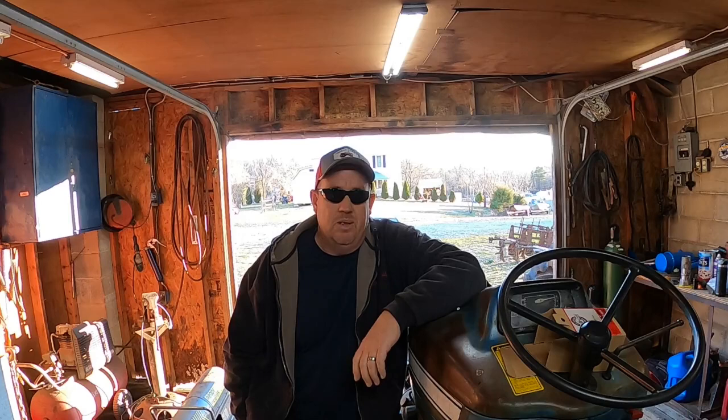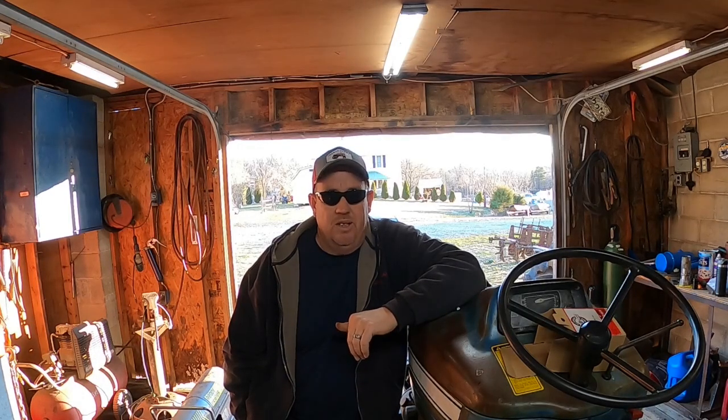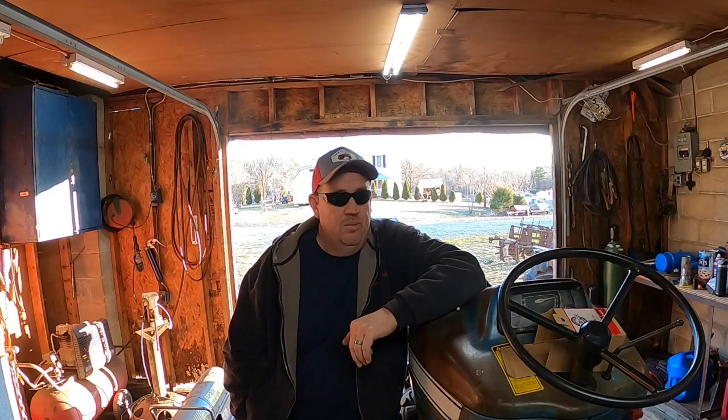Hey everybody, welcome back to IP Farms. Well, it's another day here in the shop, back on the DAS 3000. Seems like it's been forever since I've been able to work on it.